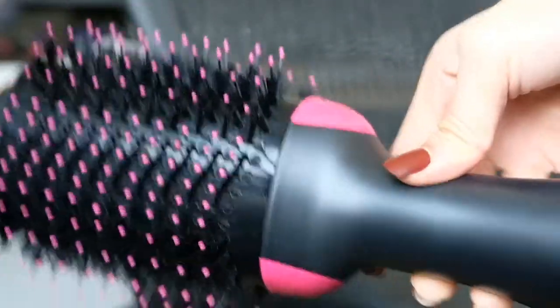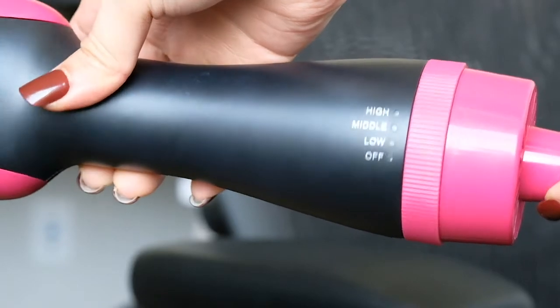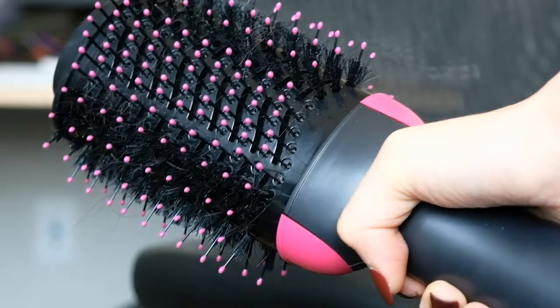Ever wonder how you can get salon quality blowouts just at home? Well, I found a tool off of Amazon that's only $30 that does the exact same thing. There's a bit of a learning curve with learning how to use the paddle, but it is great.